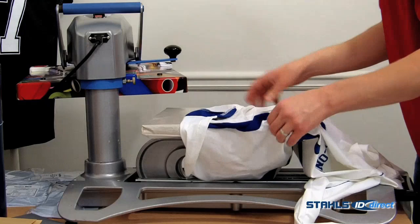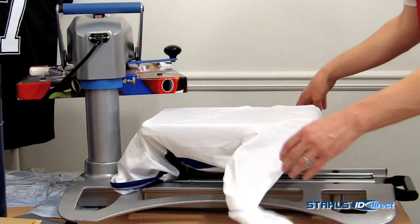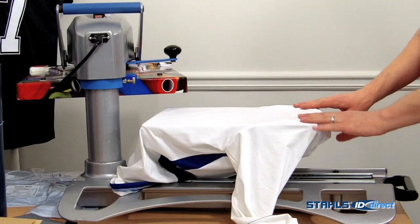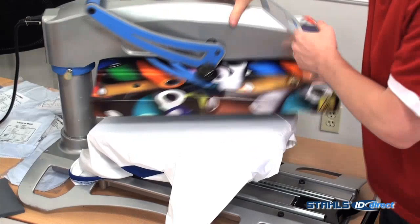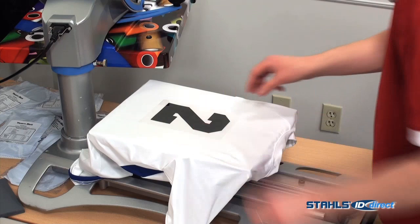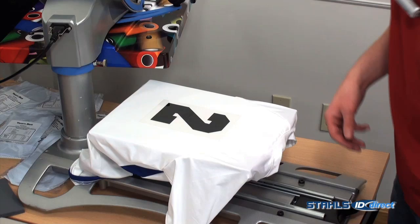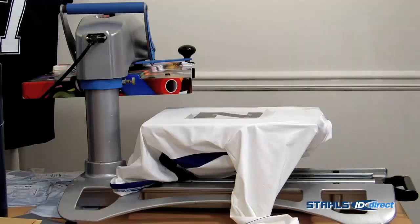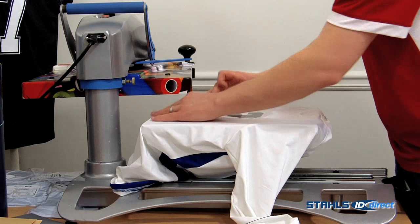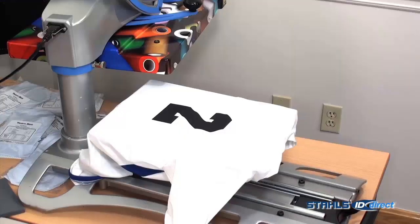And now let's do the back. I'm doing these jerseys in a one-off environment, but if I were running a whole team of these, I would know every time that the background needs to be four inches or six inches off, whatever it needs to be. Again, try to keep the background from stretching as much as possible.